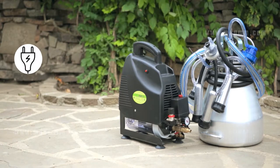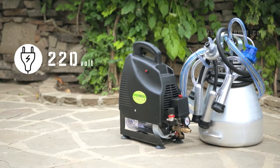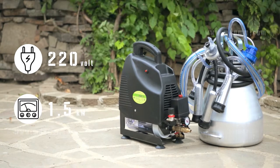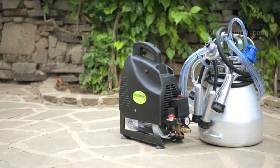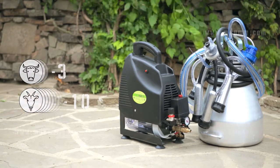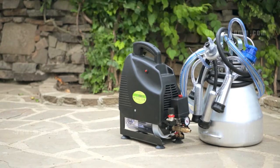The device must be connected to a 220 V power supply. The electric motor's power is 1.5 kW. It does not overheat and allows milking up to 3 cows or up to 10 goats one after another.